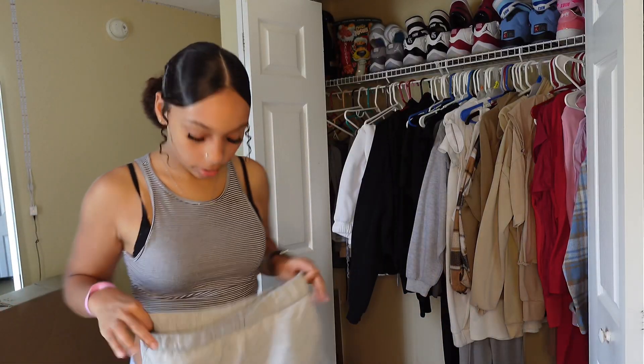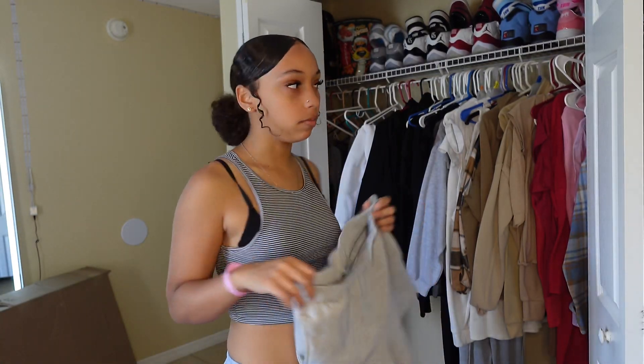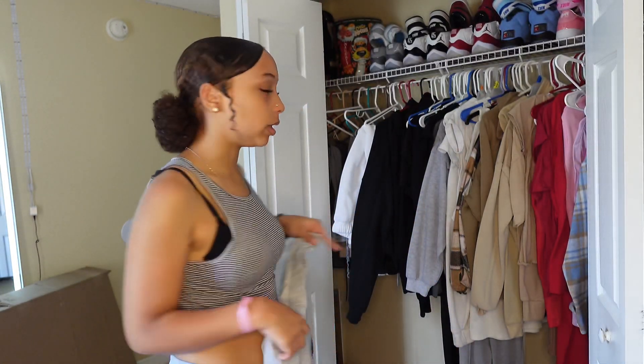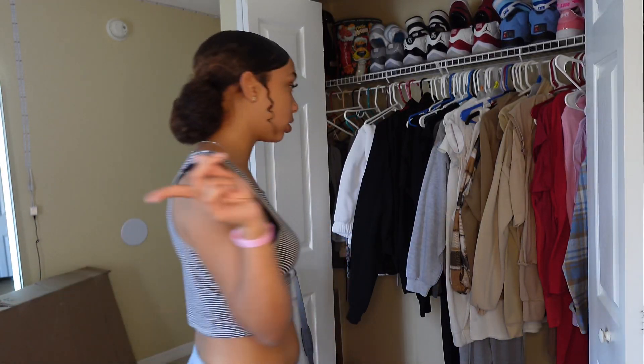I'm thinking about wearing these shorts because it's hot and I don't want to be wearing pants or joggers — that's basically all in my wardrobe. So we are gonna find a shirt for them.